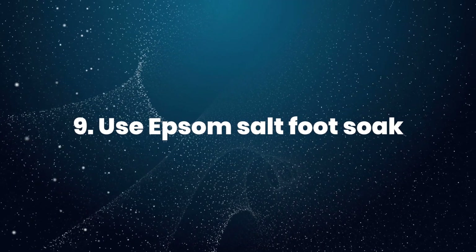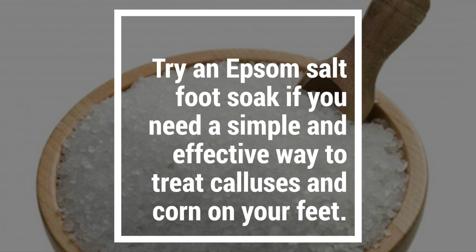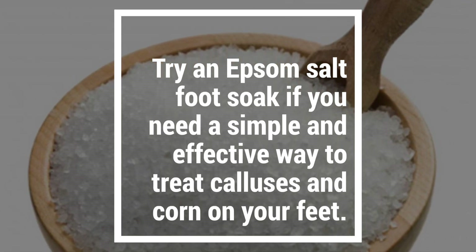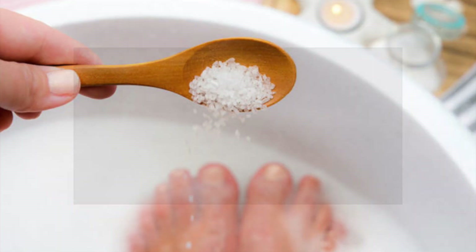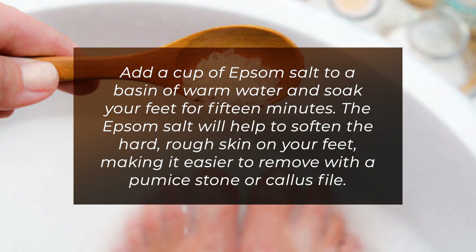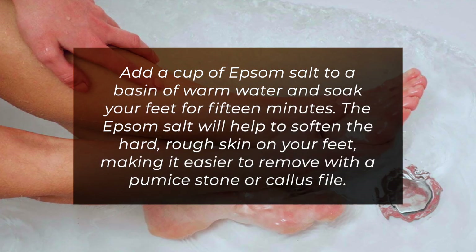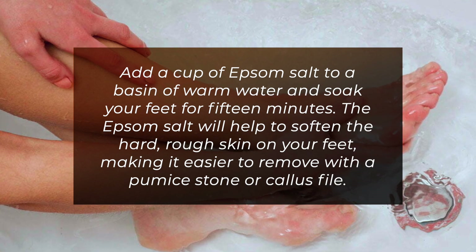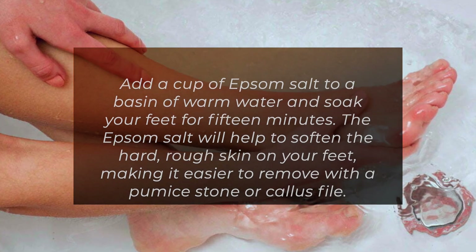9. Use an Epsom Salt Foot Soak. Try an Epsom Salt Foot Soak if you need a simple and effective way to treat calluses and corns on your feet. Add a cup of Epsom Salt to a basin of warm water and soak your feet for 15 minutes. The Epsom Salt will help to soften the hard, rough skin on your feet, making it easier to remove with a pumice stone or callus file.